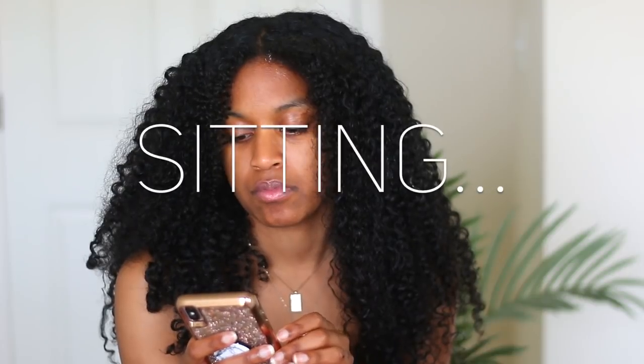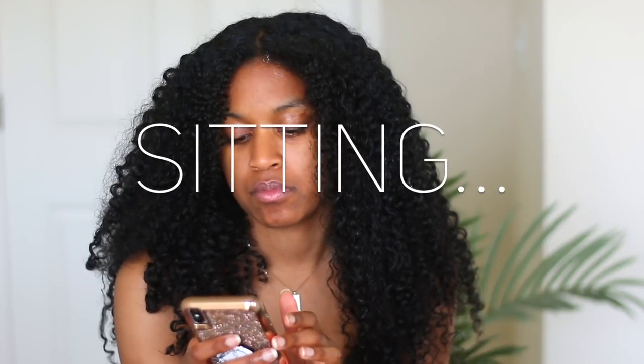I can definitely feel the product that's already in my hair. I'm also going to take a little bit more of my leave-in conditioner and just put it on the ends of my hair. I'm not going to touch the outer part of my hair too much because I don't want it to get very frizzy, so I'm just going to allow it to dry.